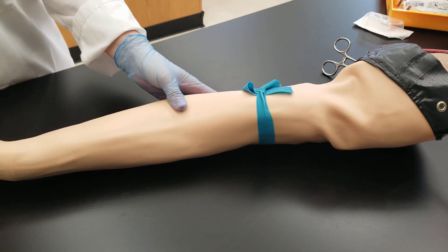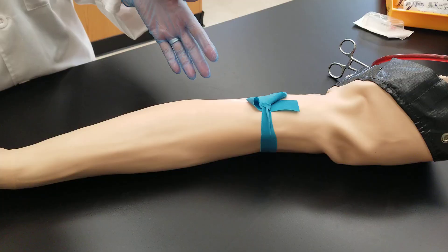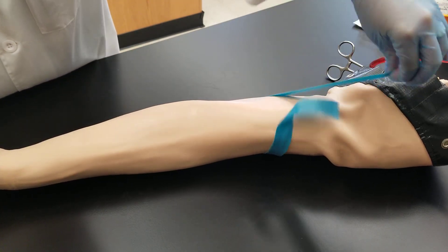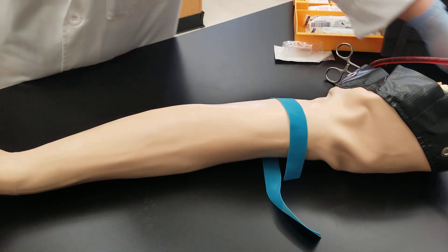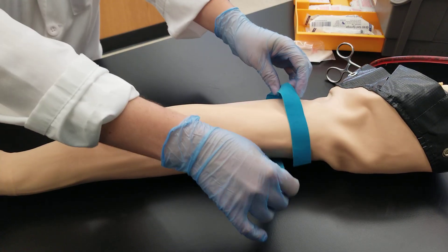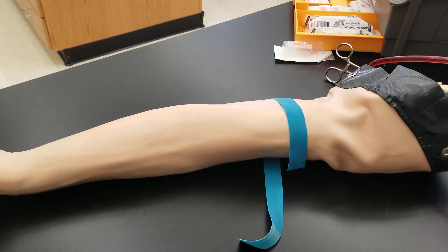Then you can start your venipuncture process afterwards, so you can remove the tourniquet just like we did before. Get your supplies ready from your tray that you brought with you, talk with the patient, cleanse the area, and then start your venipuncture procedure. We will cover that in another video — thank you so much for watching, have a great one, bye.